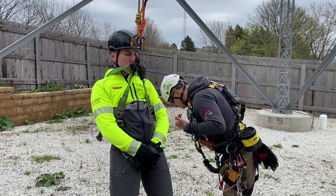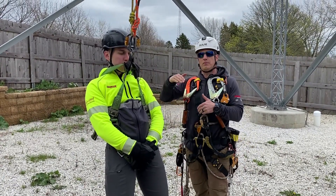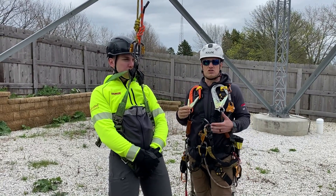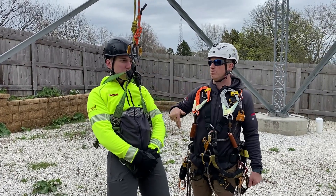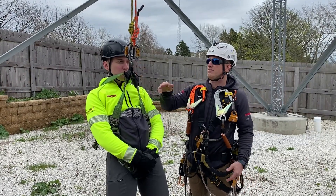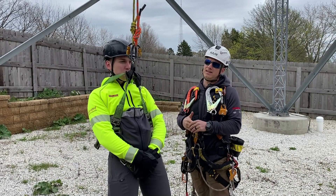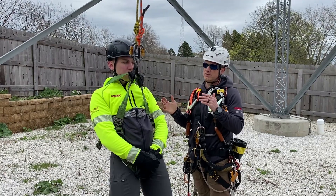If he's hanging on a dorsal D-ring in free space, we're going to connect both lines into his dorsal, lift him up a little bit, disconnect him, and get him down to the ground. Same goes for if he's on his sternal D-ring — if he's in his sternal, he's sitting upright and already in a good position, so we connect both into there and bring him down. Obviously we talked about not trying to violently move the patient. The big reason is we're trying to get him down to the ground as quickly as possible without having to jostle him in free space or up on the tower.